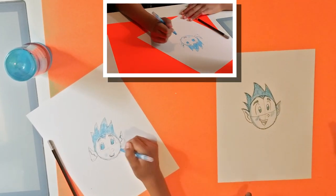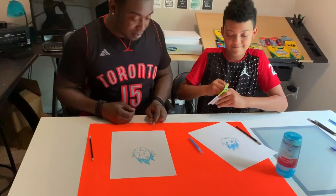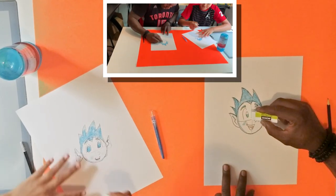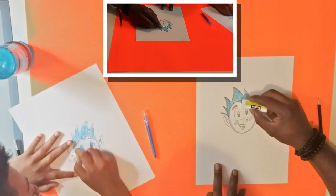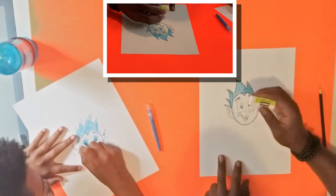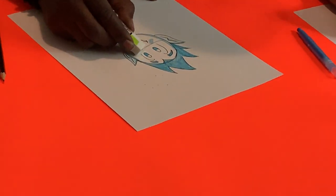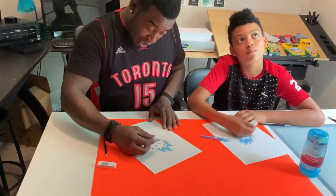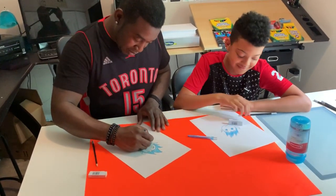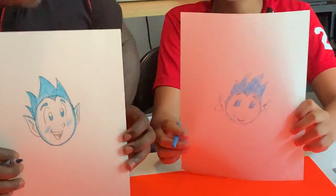Now we'll get an eraser and very lightly erase our guideline that we drew earlier. We'll just erase that here. And boys and girls, we have our Jack Frost character! Let's see — nice. My Jack Frost character looks great.